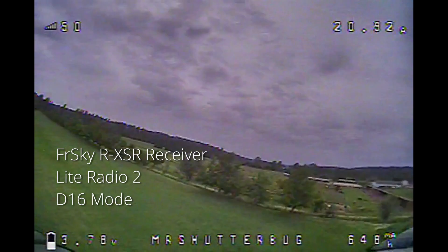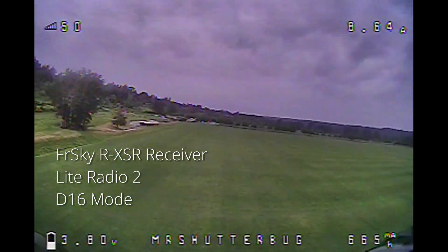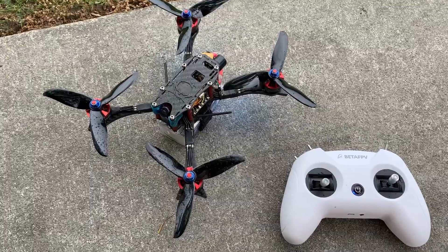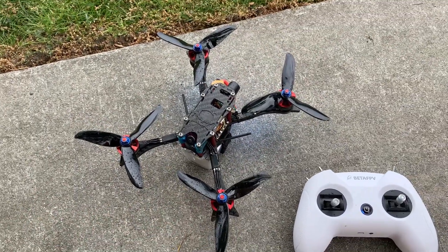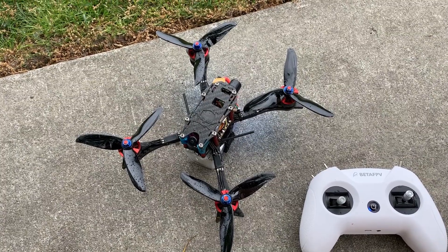You can see it right there — it totally lost control, so I tried to bring it back. I made it farther that time, and I made it farther than the whoop, but it's still pretty weird. You could see how the connection was dropping out. I was lucky to be able to bring it back without having to walk to the other side of the field.